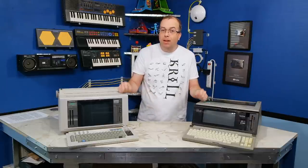Anyway, that about wraps it up for this episode. As always, thanks for watching. Bye.